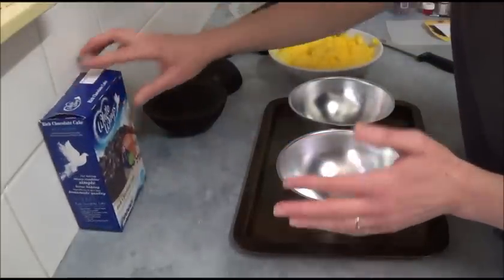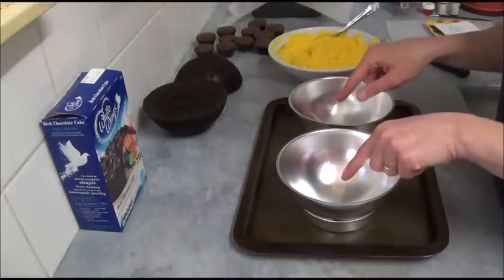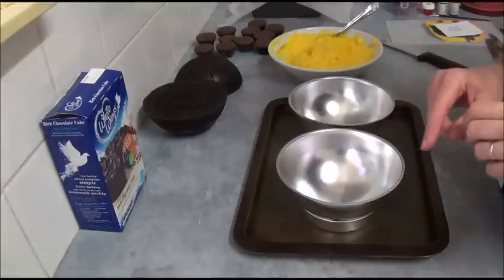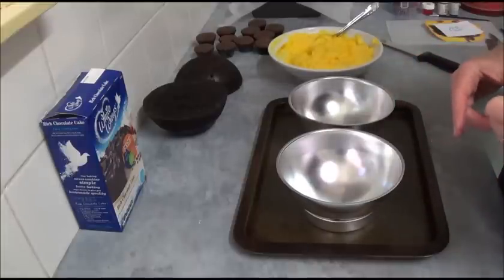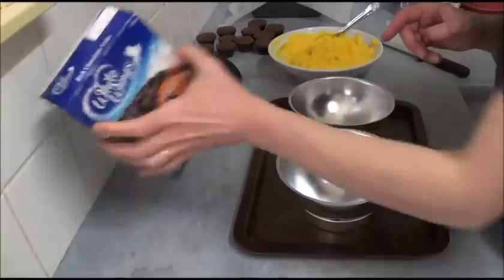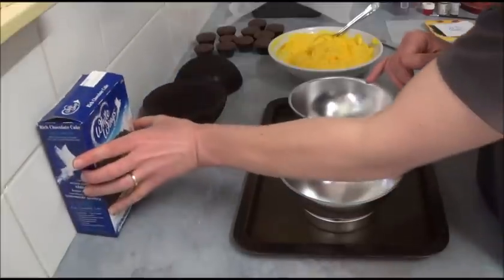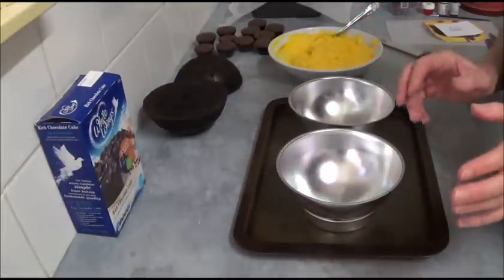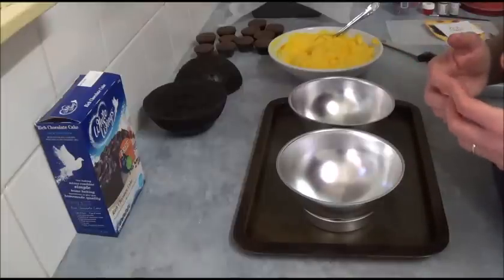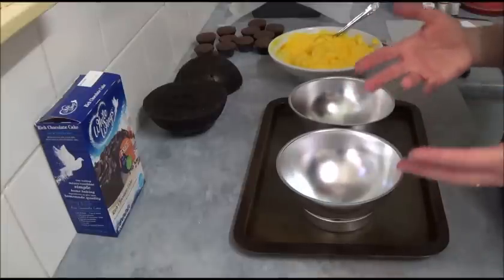Divide the mix among the two ball cake halves and place in the oven to bake for about an hour at 160 degrees Celsius. Fahrenheit conversion will be in the description box. I will also place a basic chocolate recipe in the description box if you'd like to use a from-scratch chocolate recipe.